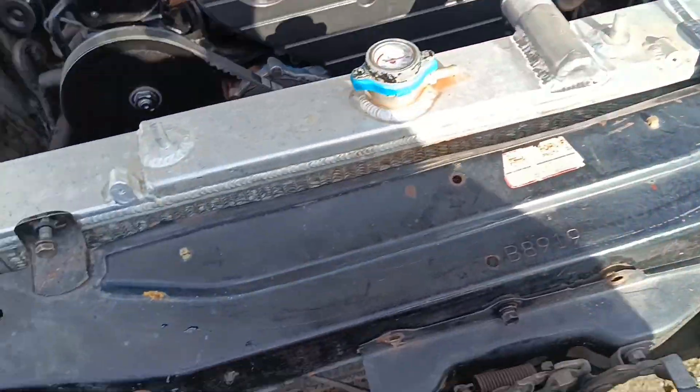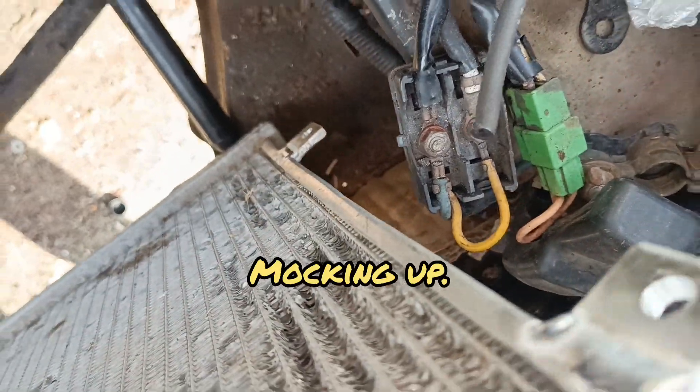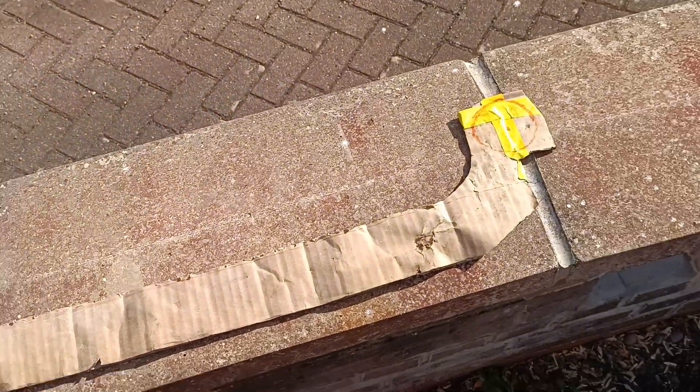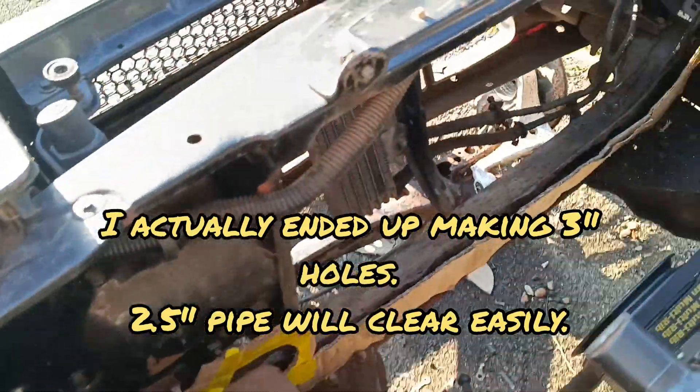New radiator is in and I've just made a quick cardboard template for the new piece I want to let in. I'm going to cut holes in it to allow 2.5 inch intercooler pipe to go through. Those are going to be the holes for the intercooler - 2.75 inch - and I'm going to put two of them. I think I'm actually happy with that now.